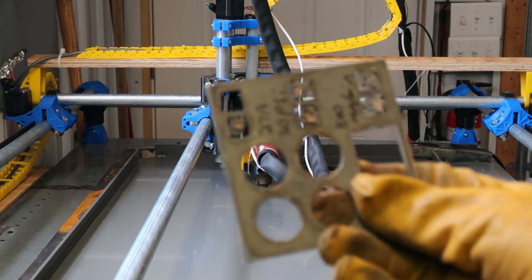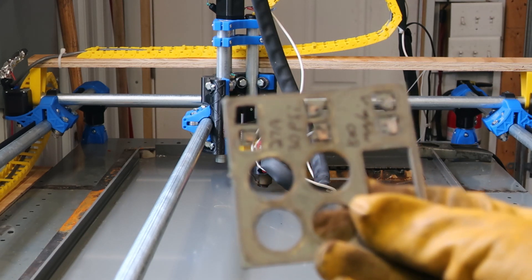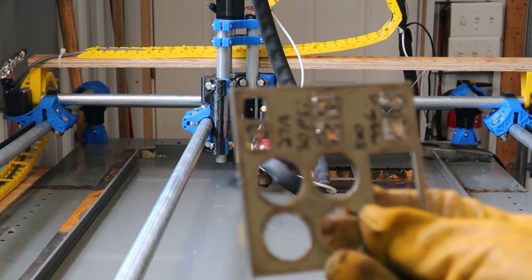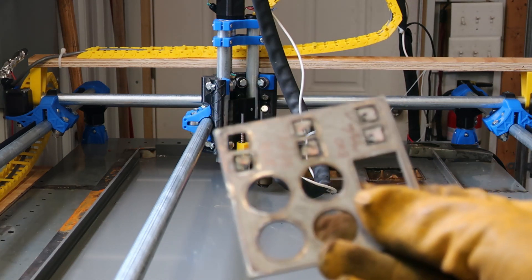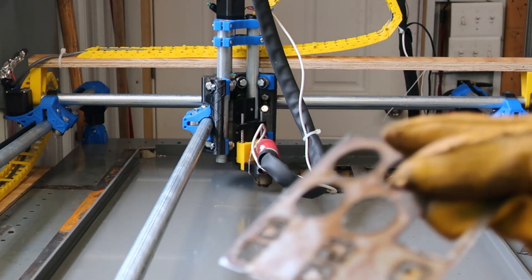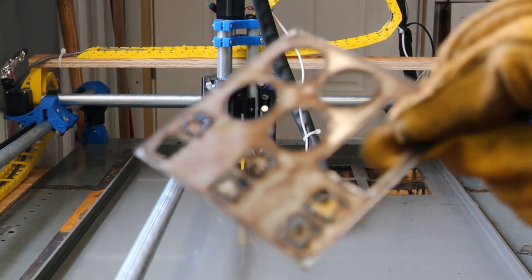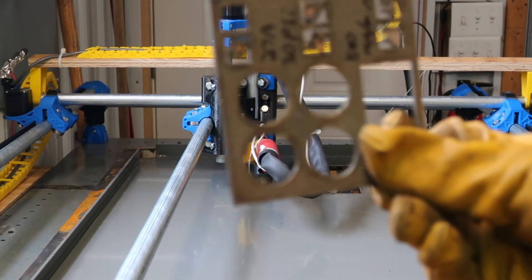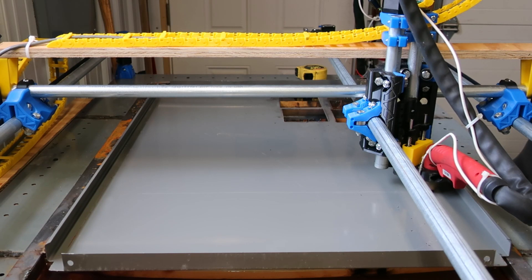This one didn't cut too bad. Some of these look a little weird because the sheet moved when I was traveling — they're a little out of position. I set the Z a little low and it was dragging too much. Anyway, that one looks pretty good: 27 amps, 30 psi, 1500 millimeters a minute. Next up: 34 amps, 50 psi, 2000 millimeters a minute.